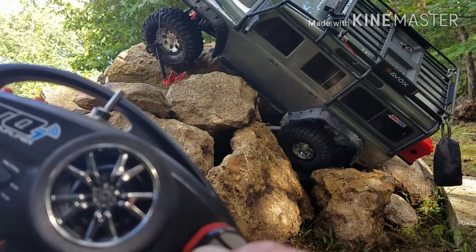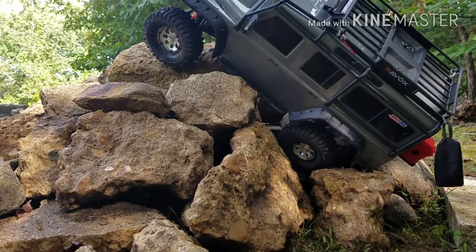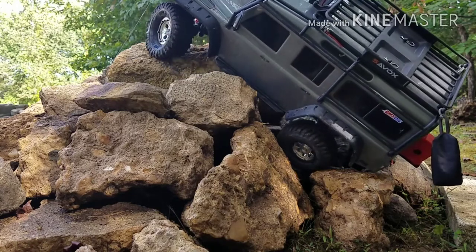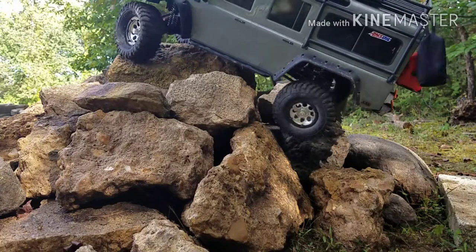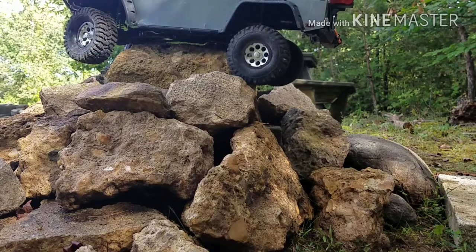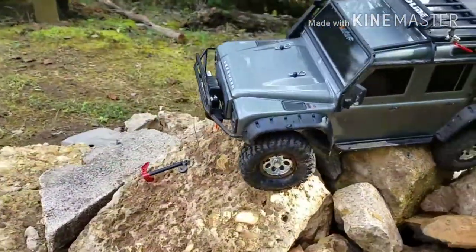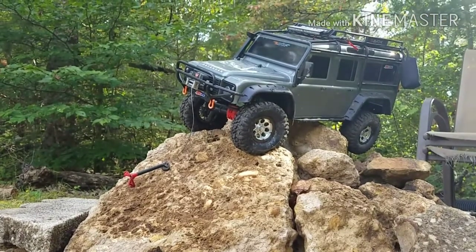Lowering down. Alright, let me get this thing hooked up and we'll go. This might get it, let's try it. Oh yeah, winch action! You saw it here, ladies and gentlemen. Winch action.